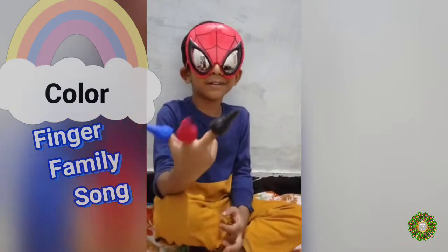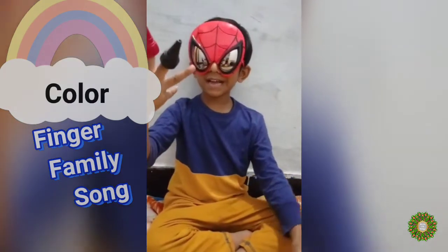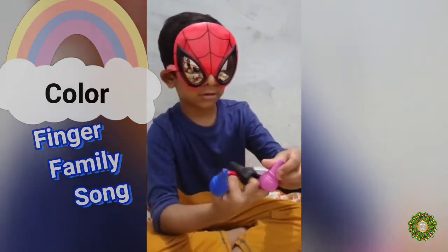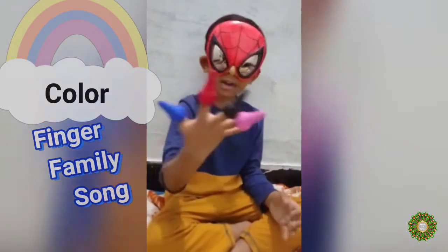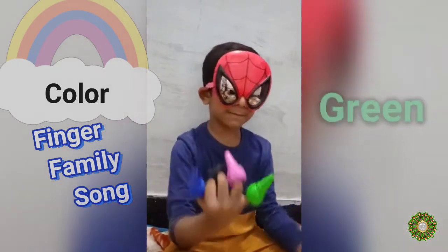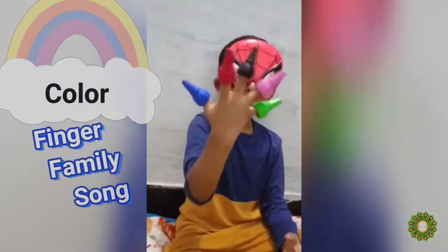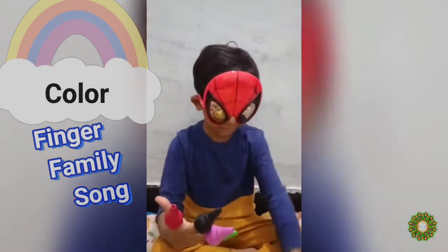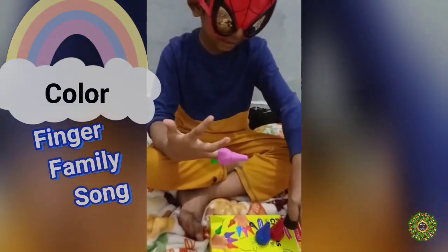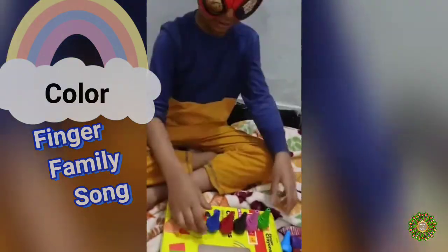Black Brother Finger, Sister Finger, Sister Finger, where are you? Here I am, here I am, how do you do? Big Sister Finger. Baby Finger, Baby Finger, where are you? Here I am, here I am, how do you do? Green Baby Finger. This is my color finger family — Blue Daddy, Red Mommy, Black Brother, Pink Sister, Green Baby. Is that the finger family?